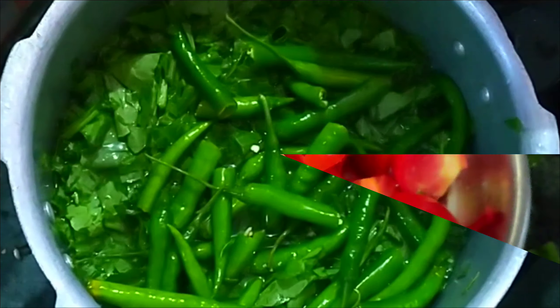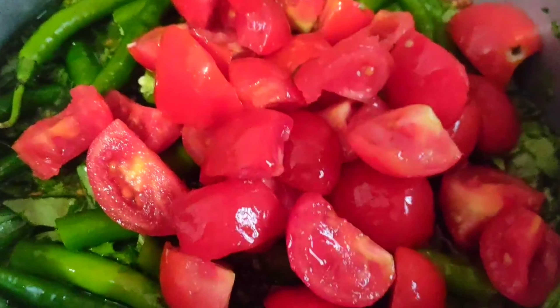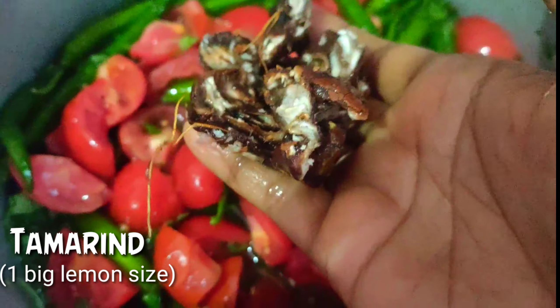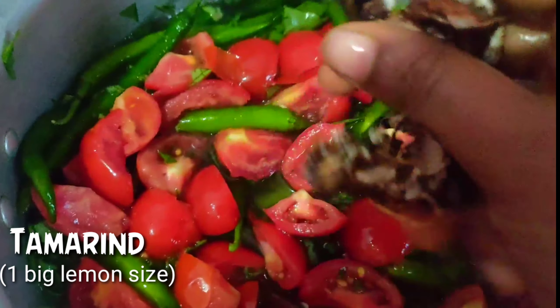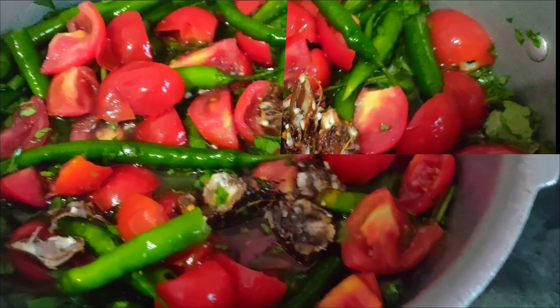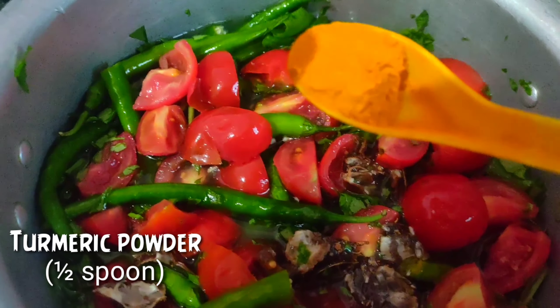Take 4 medium-sized tomatoes, cut the tomatoes into 4 pieces. Mix the tomatoes well and cook for 10 to 15 minutes.